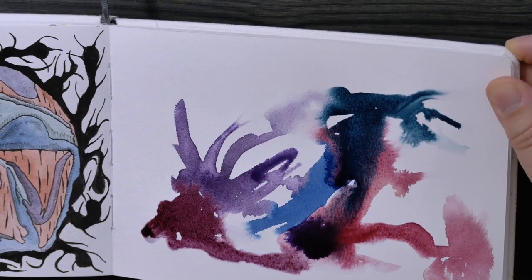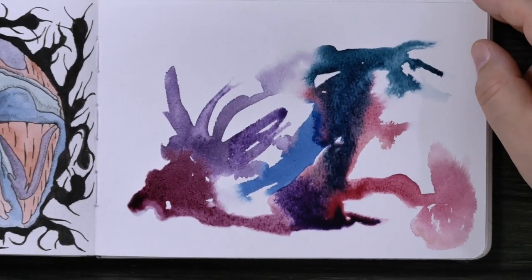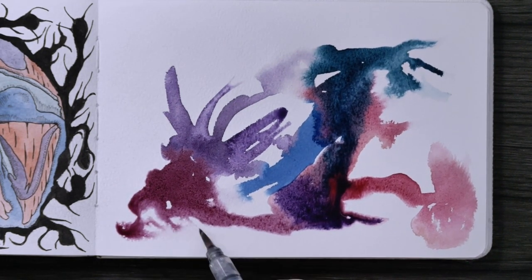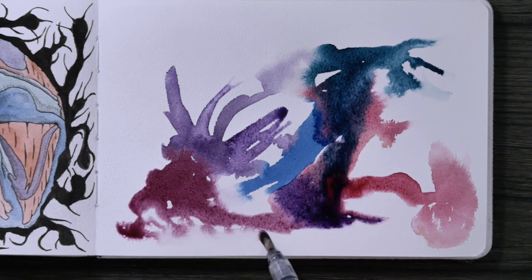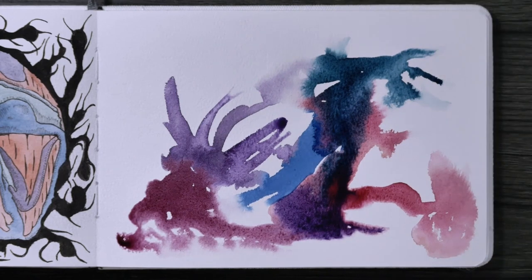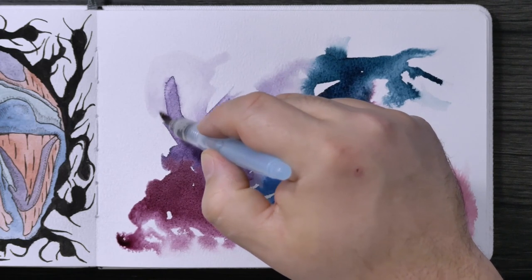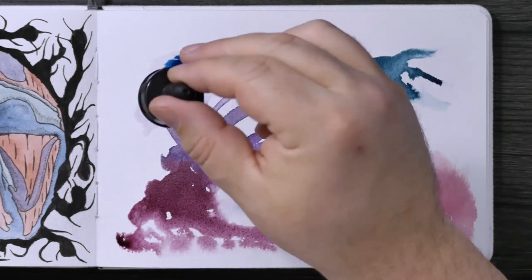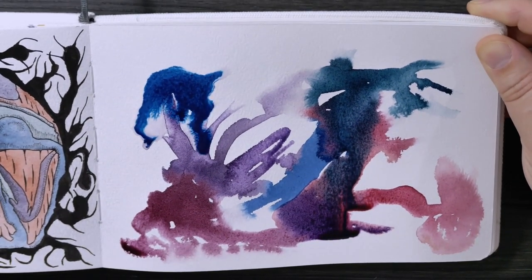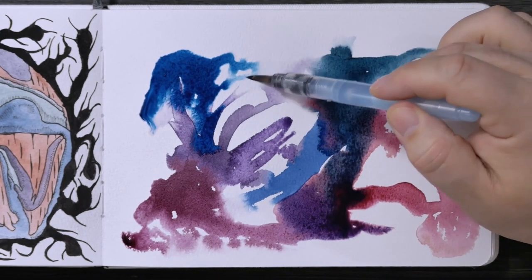Then I added some very fine detail with fineliner ink at the end — just very fine lines to give it some extra texture, a little more shape, and to make it come alive. Most of the ink actually fades into the background even after I put it on; you only notice it in certain spots. It's very subtle, and that's what I wanted. It's just a fun thing to do — I highly recommend you try this. If you have any questions let me know below.